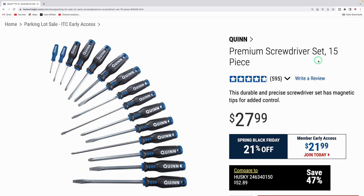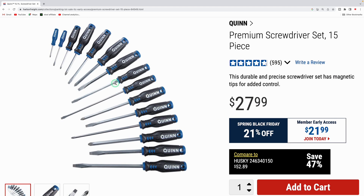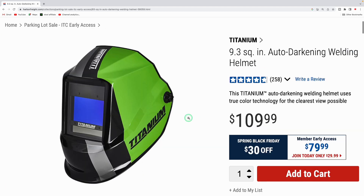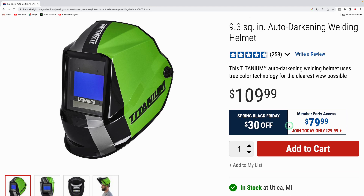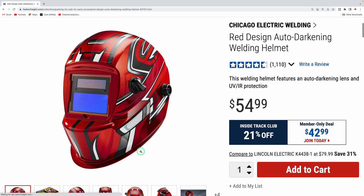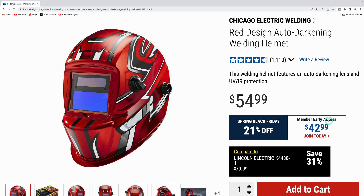The Quinn premium 15-piece screwdriver set is down from $27.99 to $21.99. If you're picking up one of those welders, the Titanium auto-darkening welding helmet is down from $109.99 to $79.99 during the Spring Black Friday sale. The Chicago Electric auto-darkening welding helmet is down from $54.99 to $40.99.